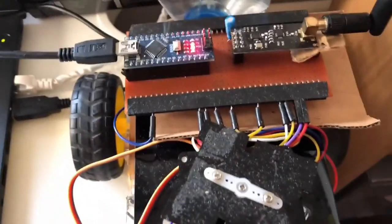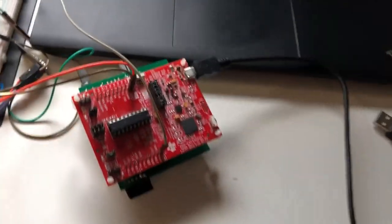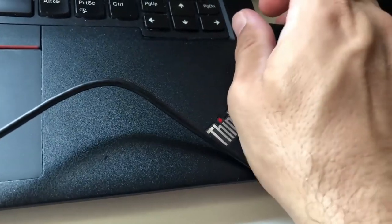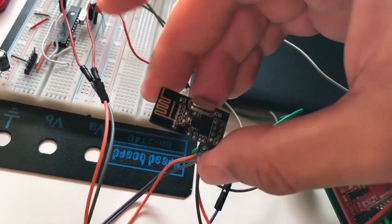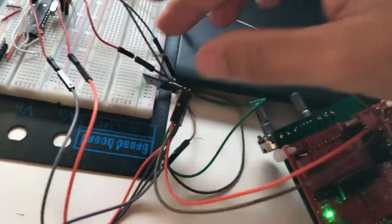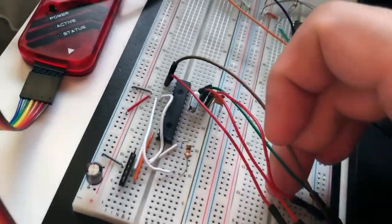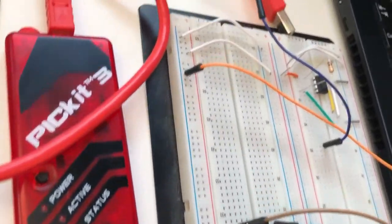Let's see our setup based on the connections we just saw. Here we have our receiver — Arduino and the NRF24 module — connected to the laptop to print the received values to the serial monitor. Here we have an MSP430 launchpad that I'm using as a 3.3 volt power supply for the transmitter NRF24 module. You can see the 3.3 volt and ground connections here. This is our transmitter NRF24 module with five data connections going to the PIC18F252 microcontroller. And here on the breadboard you can see the setup with our PICKit3, which is connected to the laptop.